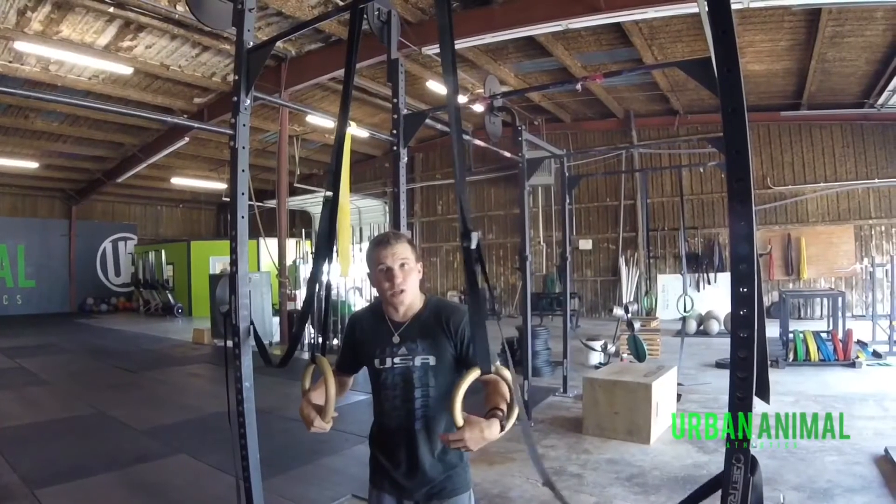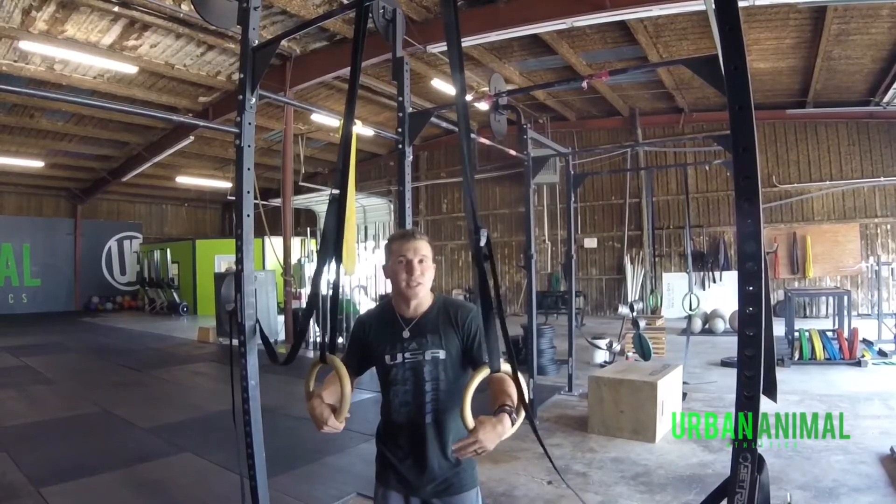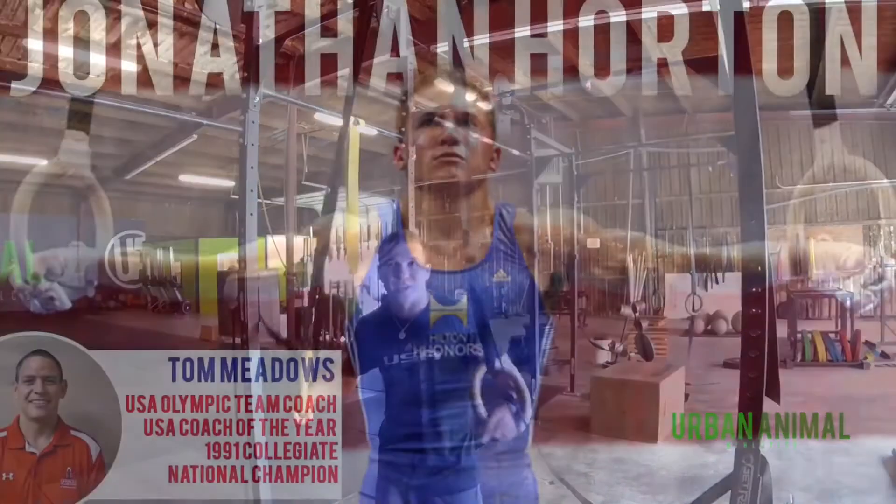But if you want to find out more, come to the Urban Animal Athletics Gymnastics Workshop on Saturday, July 22nd at 8 a.m. and I'll be the one coaching. So I'll see you guys there.